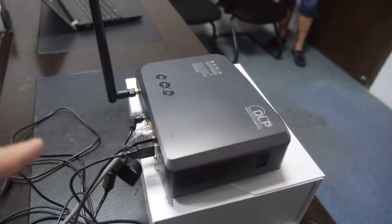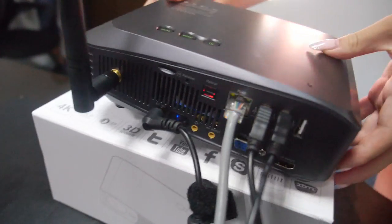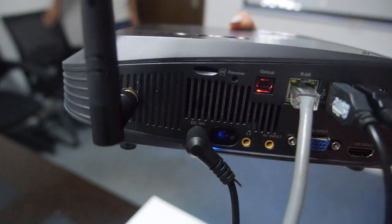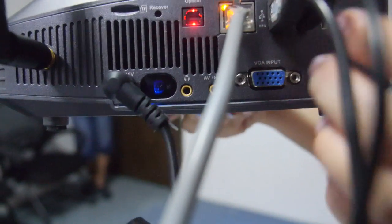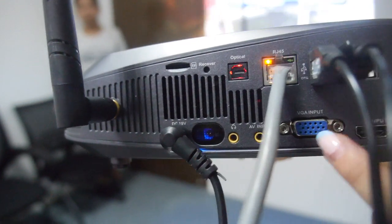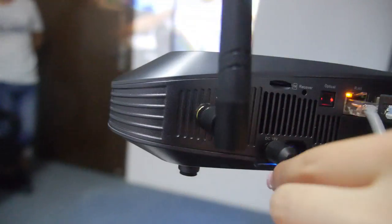Let's look at the connectors on the back. We have Ethernet, Optical, VGA, HDMI, three USB ports, a TF card slot, DC power, and Wi-Fi.